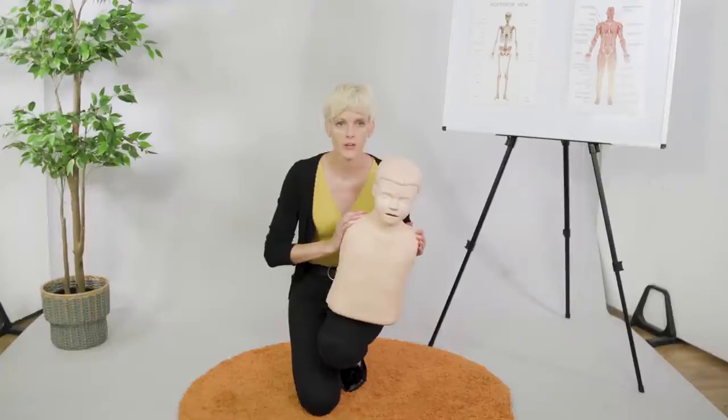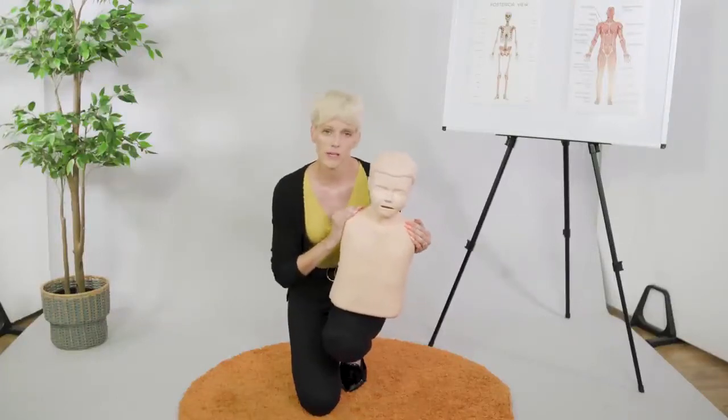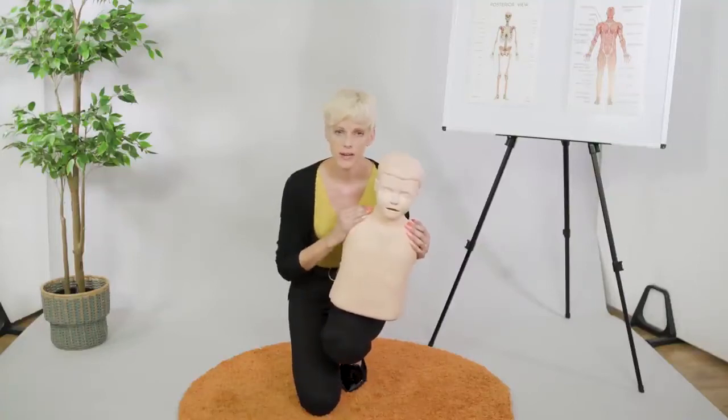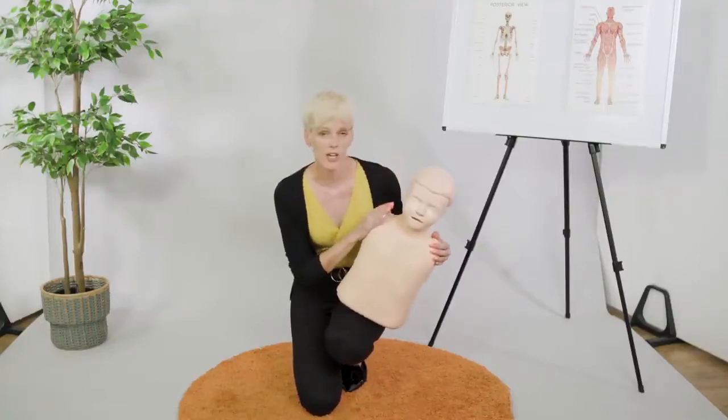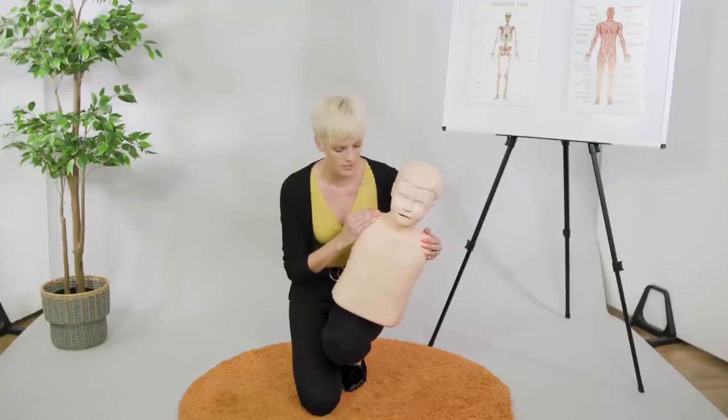I'm going to show you how to deal with a child that is choking. If you suspect a child is choking, that might be due to the fact that they have just been eating and now they look quite panicked. Maybe they're changing colour in the face, initially going quite red and then losing colour and maybe going a little bit blue in the lips.